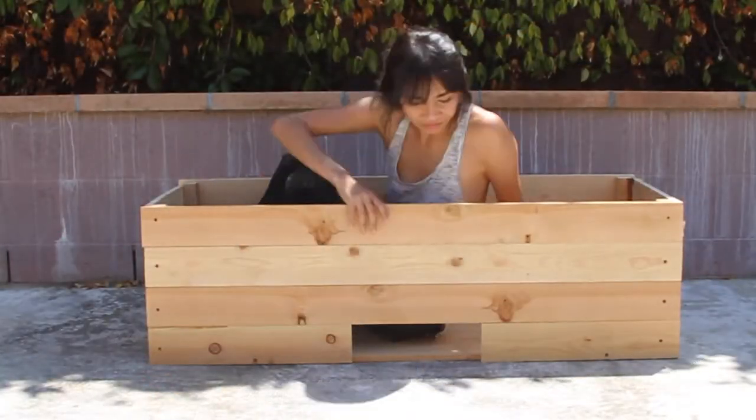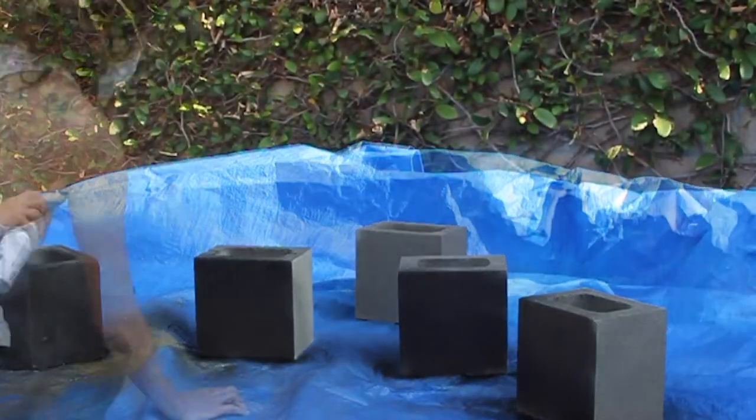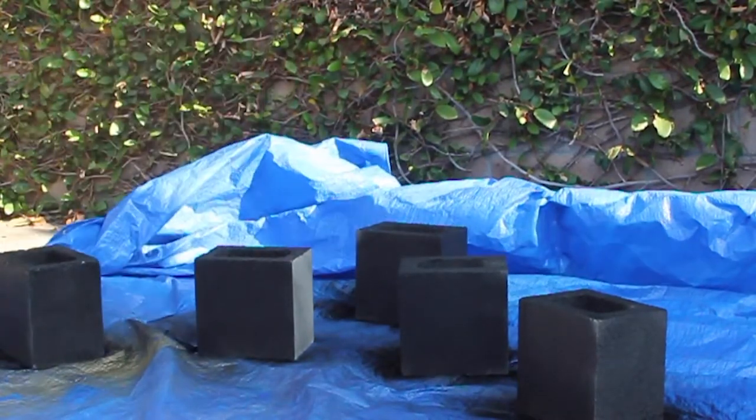Originally I was going to do wooden legs but I didn't know how to make wooden legs, so I just used cinder blocks and spray painted them with Rust-Oleum spray paint in black. While that was waiting to dry I decided to work on the inside of the planter.